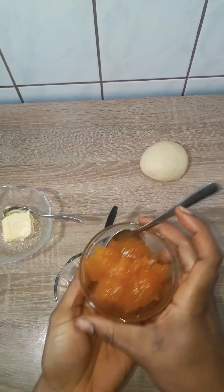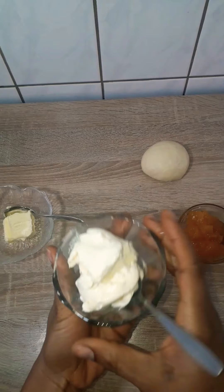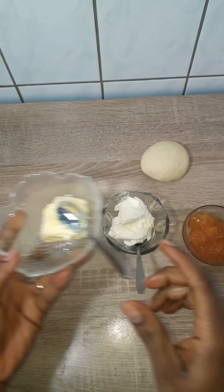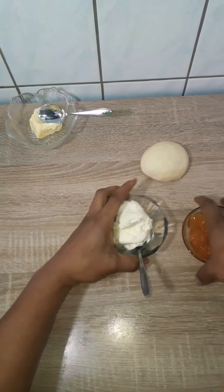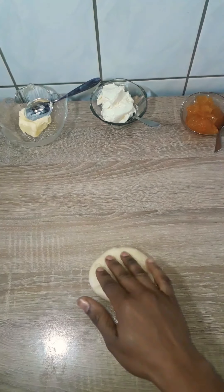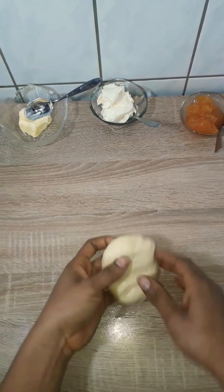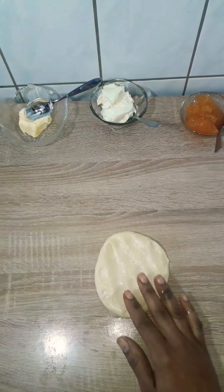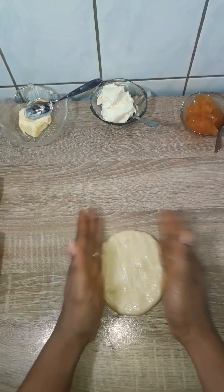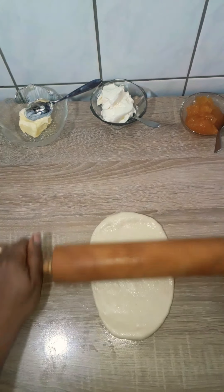So let's talk about the filling. I have some apricot jam and some Philadelphia cream cheese, and some room temperature butter. I'm using apricot jam here, but you could use any flavor of jam that you like, and any kind of cheese — I've used ricotta cheese for this and it came out very nice. You could use any kind of cheese and jam that you feel for this.